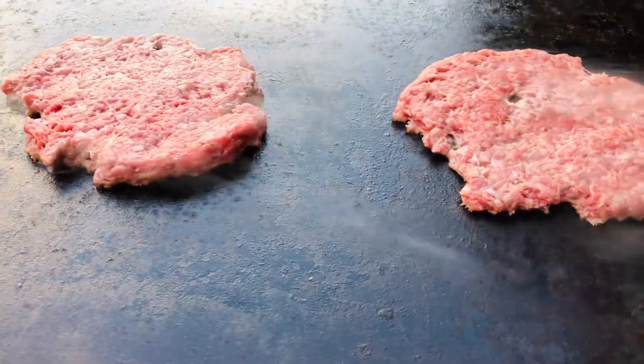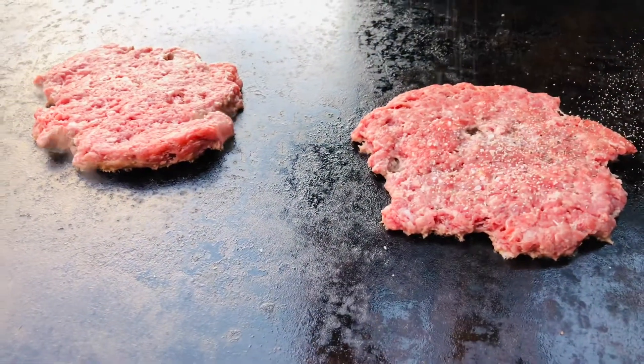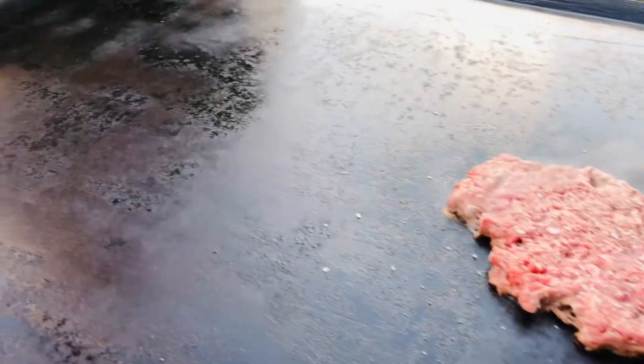After getting them smashed, I start with my brisket rub, which is one part kosher salt and one part coarse ground black pepper, a little bit of granulated garlic, and a little bit of granulated onion.